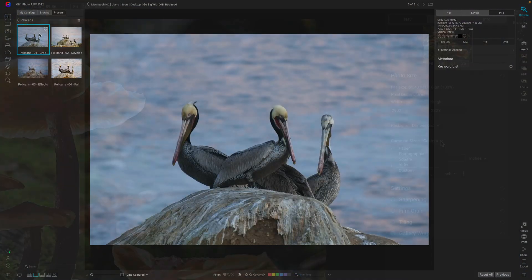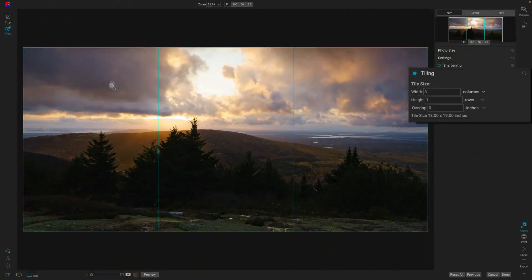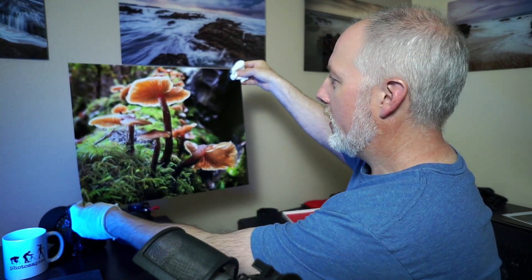I'm Scott Davenport, and welcome to Go Big with On1 Resize AI. This course is all about photo enlargement — taking photos from smaller sources, photos that we didn't necessarily think we could make a large print with, and using Resize AI to make that big print and put it on your wall in your home, your office, or share it with friends and family. Making that tangible piece of art.